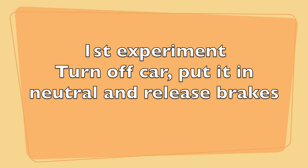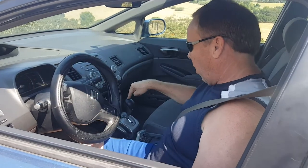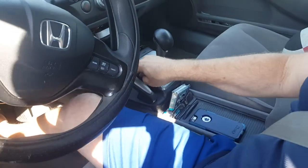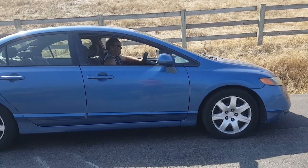Experiment one is to turn off the car, put it in neutral, release the brake, and see what happens. So we're going to test gravity hill here. We're going to go uphill, but I've got the car in neutral. I've turned it off and put the emergency brake down. We're going to give it a shot. I'm going to release the brake now.